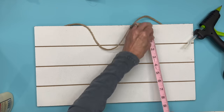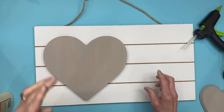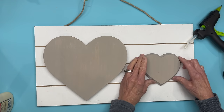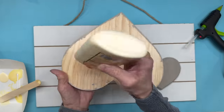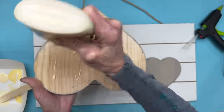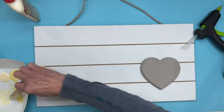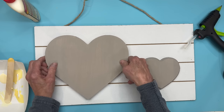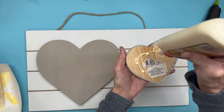Next I'm going to take this plaque I got at Hobby Lobby — it measures 18 by 10 — and I'm just going to glue both of my hearts onto this board. Just eyeball how you want them, then attach them with wood glue. Get a pretty good bit on and then weight this down with something heavy to set on top.